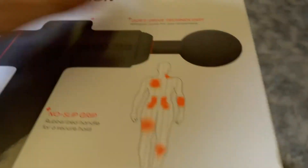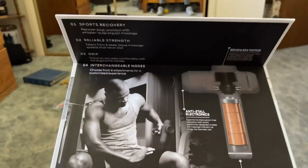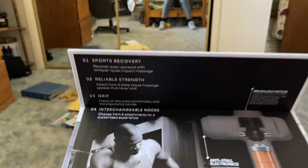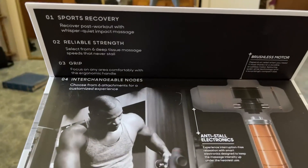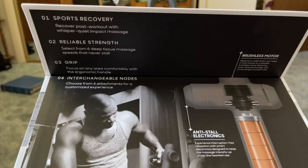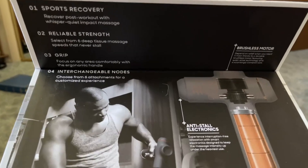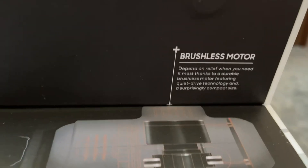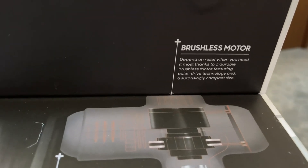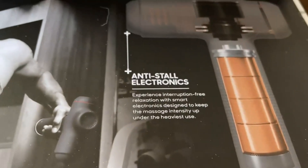There are three speeds and five different attachments for full body use. You have a bunch of different attachments to make sure you're targeting what you want. There's a U-shaped head, a cone shape, and a round head — quite a lot of different angles.